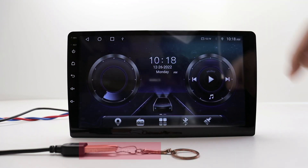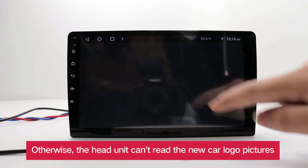Clear the apps opened. Otherwise, the head unit can't read the new car logo pictures.